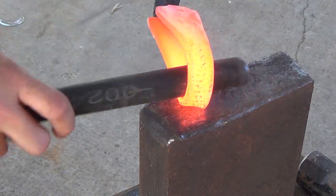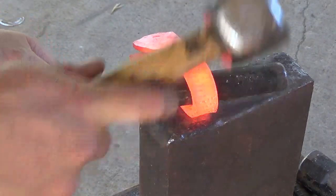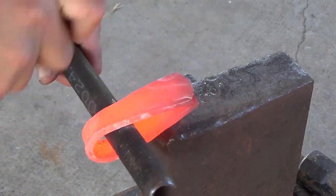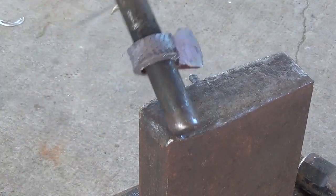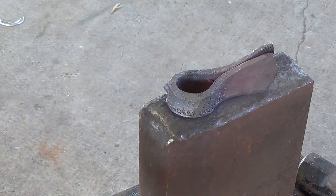Now I'm using a three-quarter inch pipe as a drift to start forming the eye of the axe. This was another suggestion — forming the eye first so that I can start my weld from the back and then work into the edge of the bit. Hopefully this will produce a better weld.